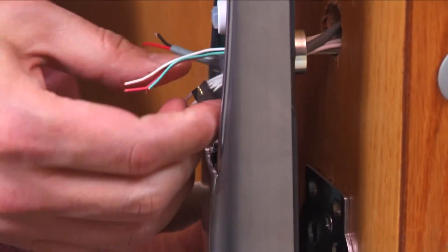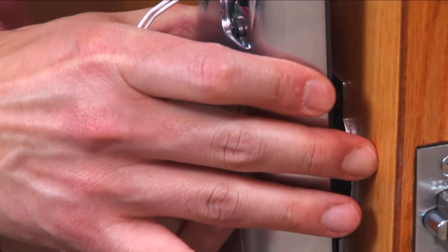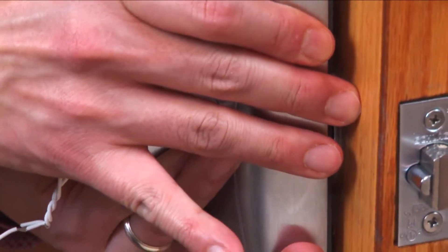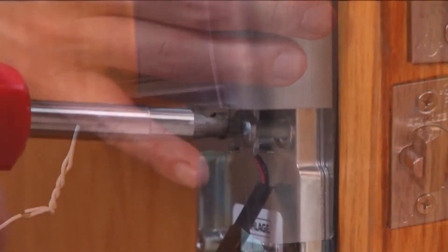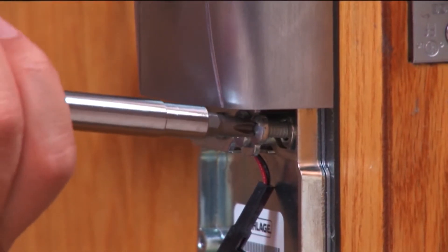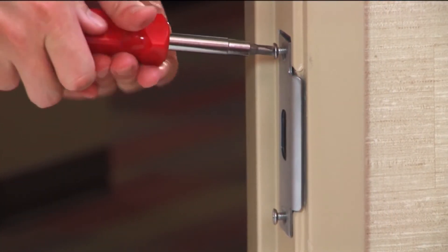Carefully feed all wires through the conduit hole of the inside assembly while aligning the spindle with the latch retractor hole. Push the assembly flush to the door and install the four mounting screws. To complete the mechanical installation, install the strike.